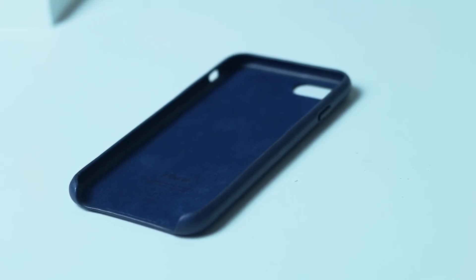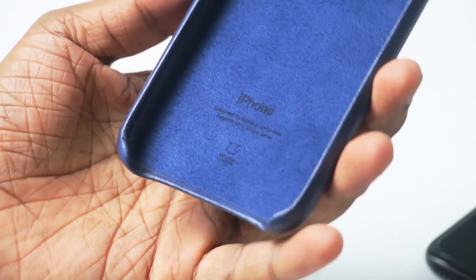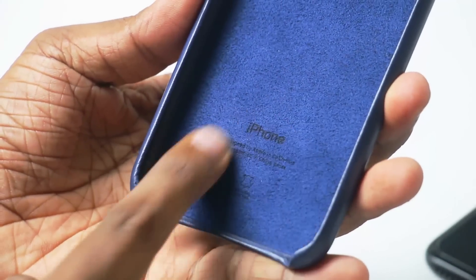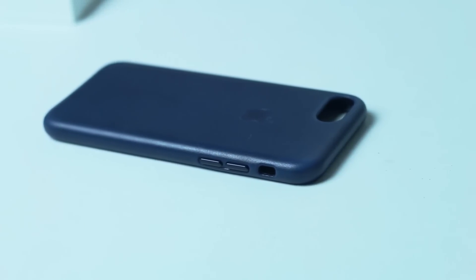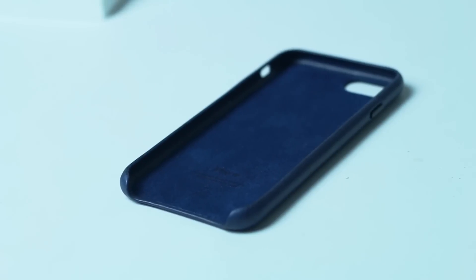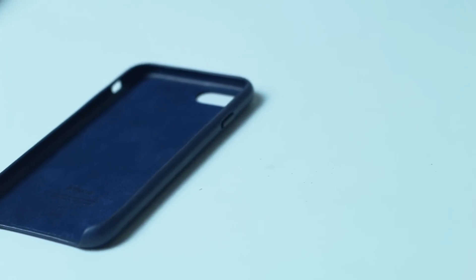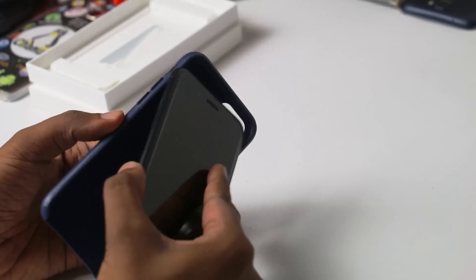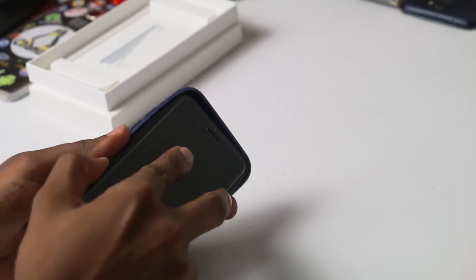It has a luxury look. This is the best way to use this back cover. This is designed by Apple, California. This is the original iPhone 7 leather case with a rubber finish.